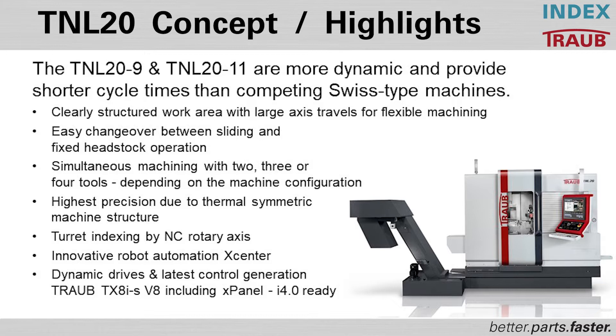That means when you have to do short runs or long runs and want to change over between different part numbers in fast succession. We have a clearly structured work area with large access travels and flexible machining. Traditionally in a Swiss machine you have slides with gang tooling, which is difficult for operators to set up without risk of injury. With our machines we have turrets — traditional turret manufacturing — which gives rotational tooling, allowing more tools in a smaller area and extreme flexibility in setup and changeover.